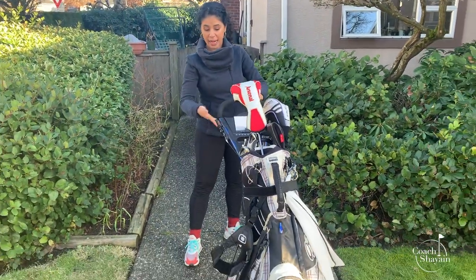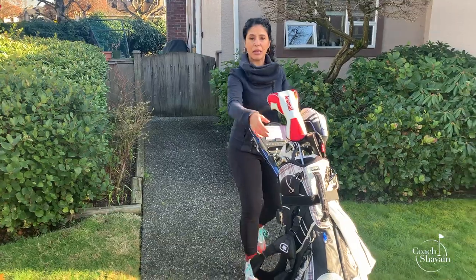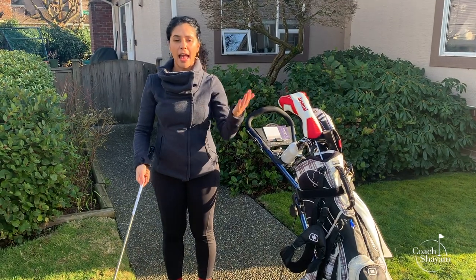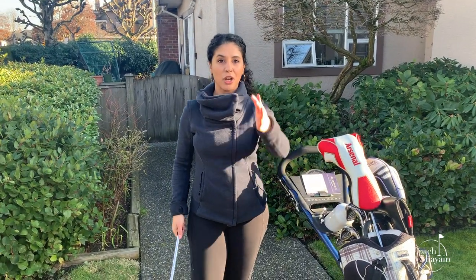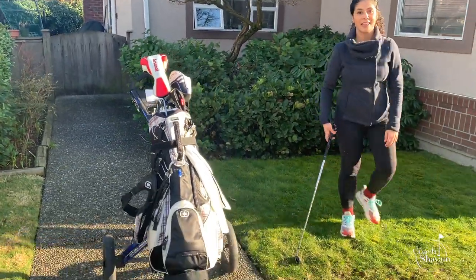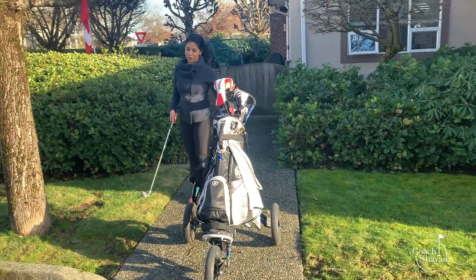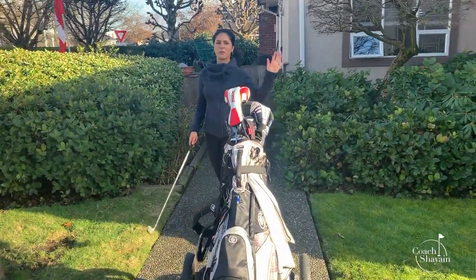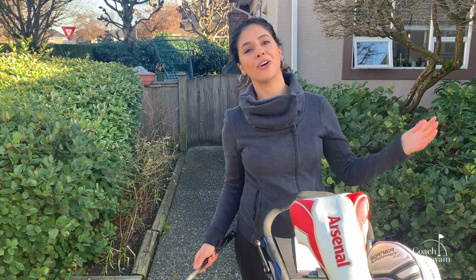Always make sure you've sealed and locked your push cart when walking. When you have to pull out a club, you lock your cart, grab your iron, and then you're hitting. Please remember — if you haven't watched my video on golf etiquette — your push cart goes to the right. Your ball should be over here, and then you swing and hit. You should not be placing your push cart to the left of your ball and then swinging and smashing your cart. That is a whole separate video, which I'll also have at the end of this video — golf course etiquette, which we all need to know.